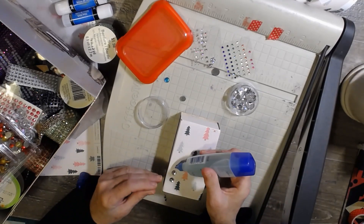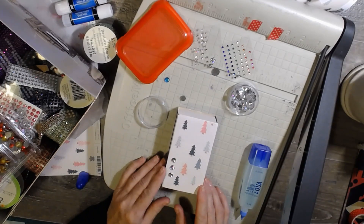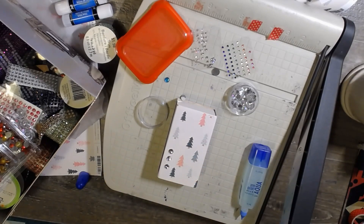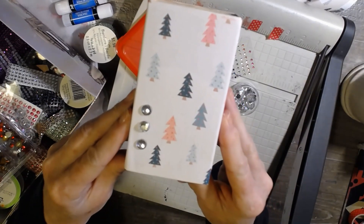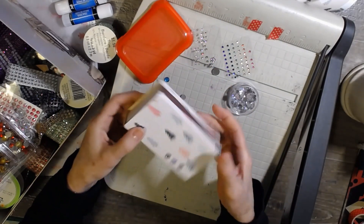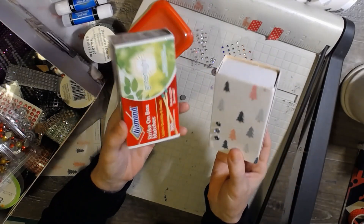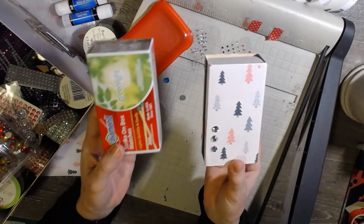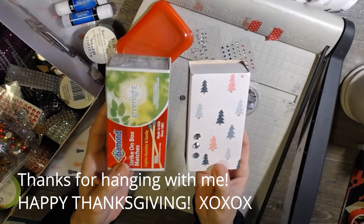I'll be making a few of these this morning — I've got my alarm set because I have to get in the shower. I just wanted to do a little something before you guys run off for Thanksgiving. I won't be seeing you until after Thanksgiving, but I do want to wish you a Happy Thanksgiving to you and your family. Isn't that just a cute way to turn a plain box of matches into something fun to use? I hope you enjoyed this — stay safe, stay warm, stay cozy. Talk soon, bye!